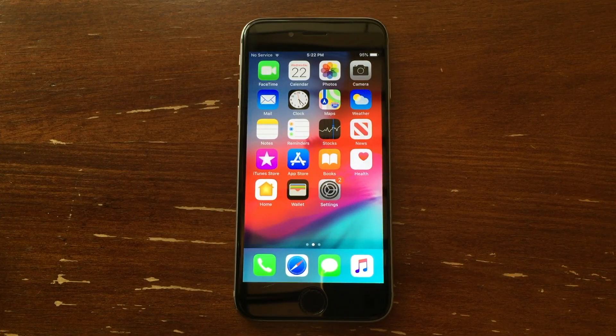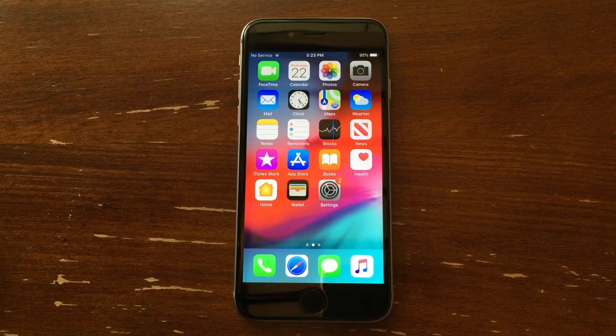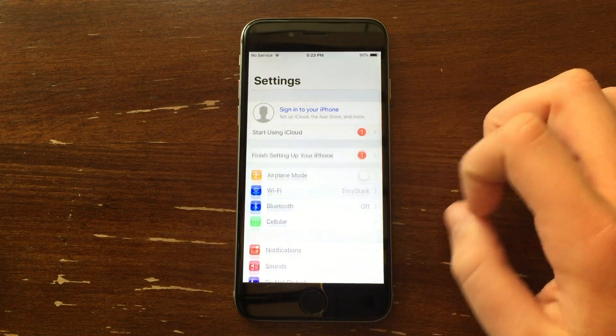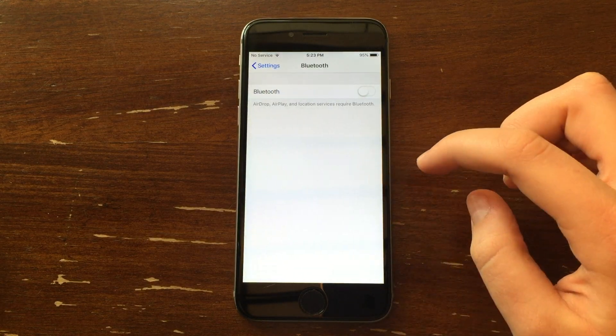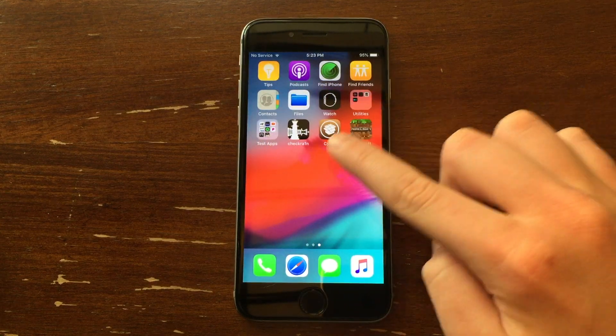This is a very simple setup to do. The only two things you're going to need for this is a jailbroken iPhone and some kind of controller. To get into it, let's go ahead and go into Settings and make sure that Bluetooth is turned on. Once Bluetooth is on, go ahead and exit out of it and go into Cydia.